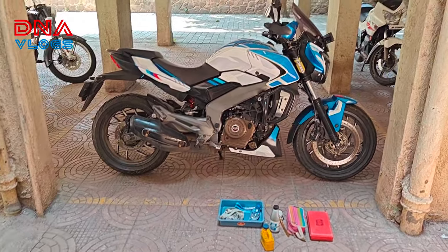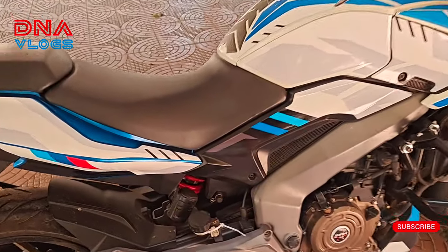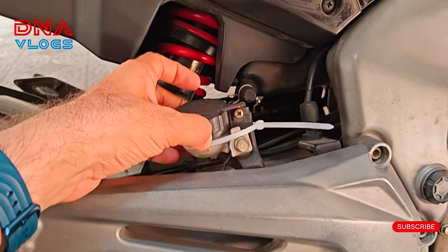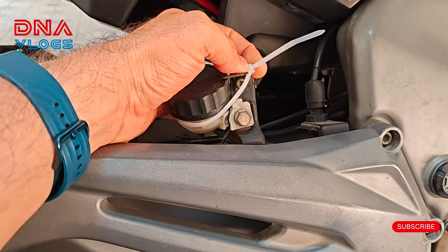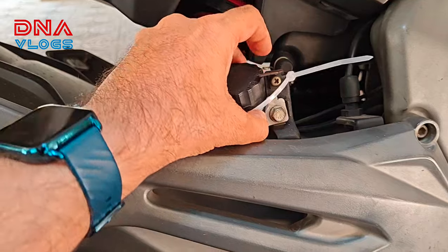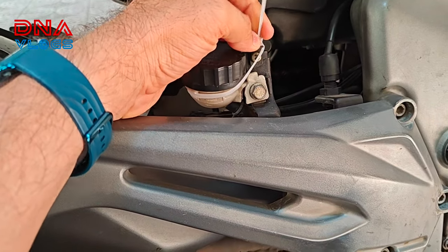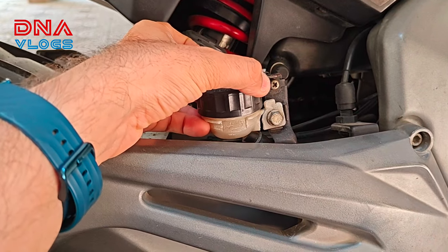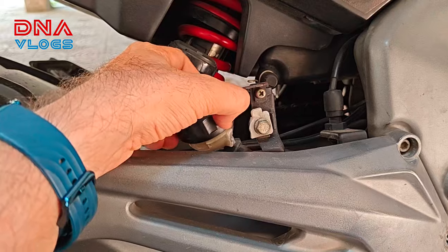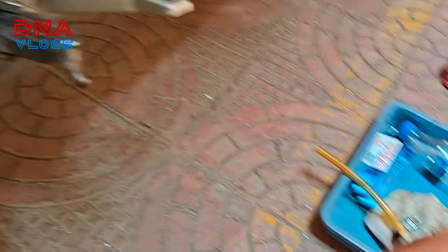Hello guys, welcome back to the channel. I hope everyone is doing good. This little baby needs some help — someone's foot got on it here, maybe my son or someone who sat on the bike. I don't know when or how it happened, but I saw that this part has fallen off and broken. So we will change it — I have got another one, so we will put it in.